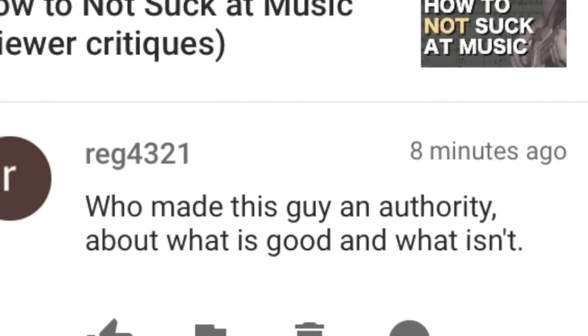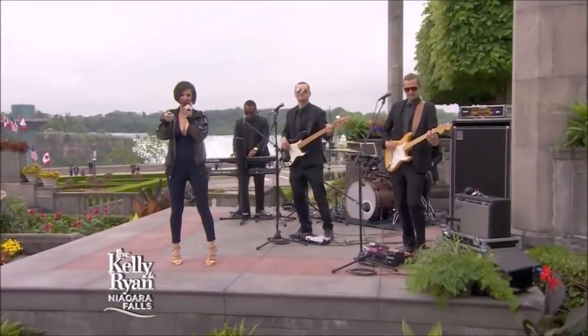Who made this guy an authority about what is good and what isn't? Well, I played bass live on national television once, so there's that. If you want musical advice from a bass player who played live with Kelly and Ryan once, you've come to the right place. Let's check out our first submission.